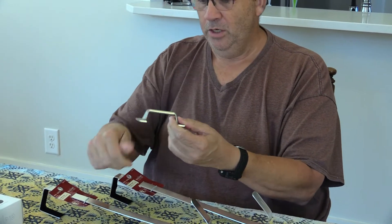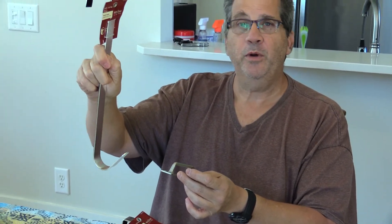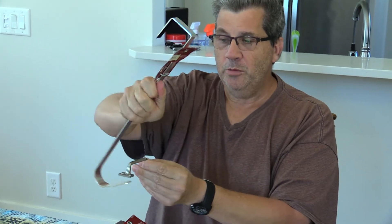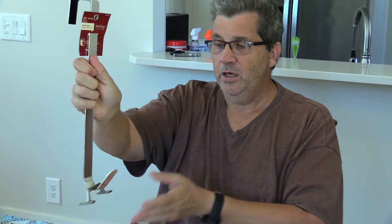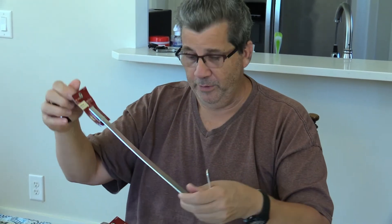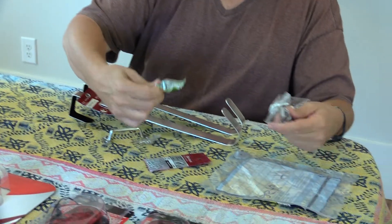This will hook over a spot on my Pleasure Way XLTS up near the cab where I can hang the fan midway up, so it won't be on the floor. That way our dog can walk underneath it and the airflow will be better because the fan will be higher to move the air around in the motorhome.